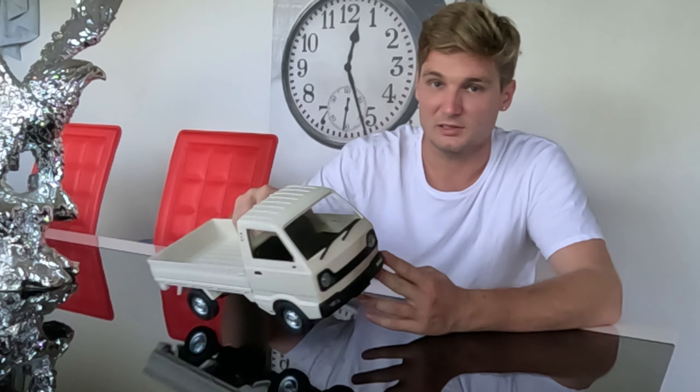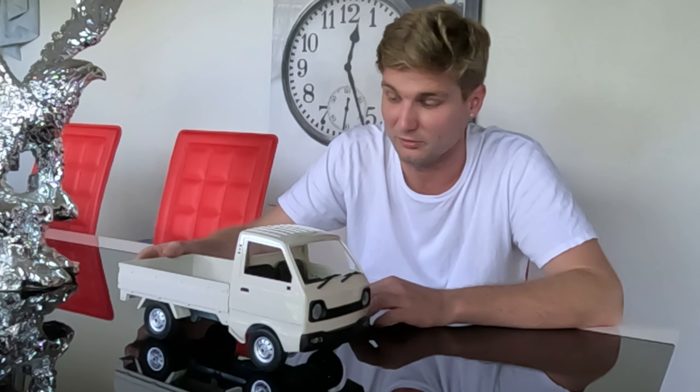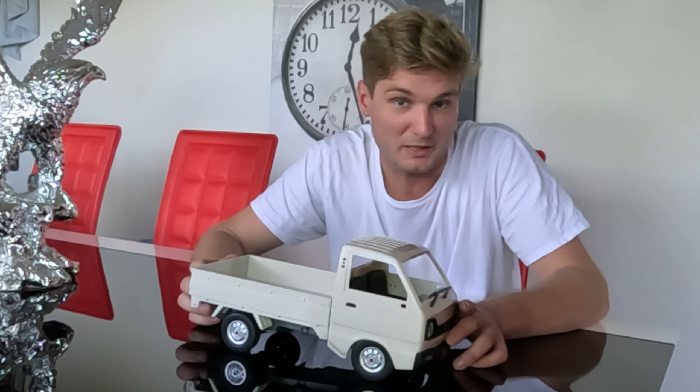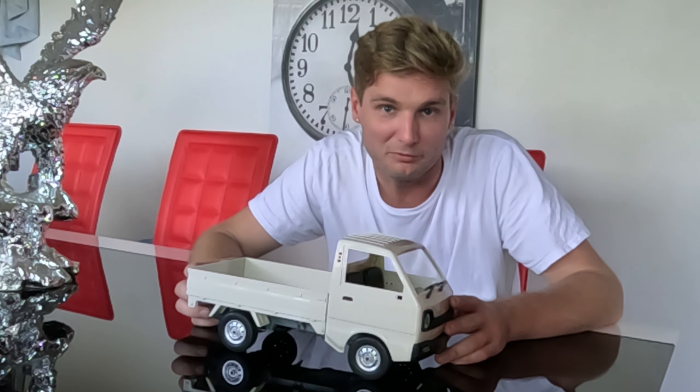I've made some small adjustments to the other one to maybe make it a little bit more powerful, which you'll see in the next video. But this one is completely stock. I haven't even installed the mirrors, because I'm interested in the speed and rock climbing capabilities. I think the best thing we can do is make it as light as possible, so I've left the wing mirrors off, left off the box. Boxes weigh lots.